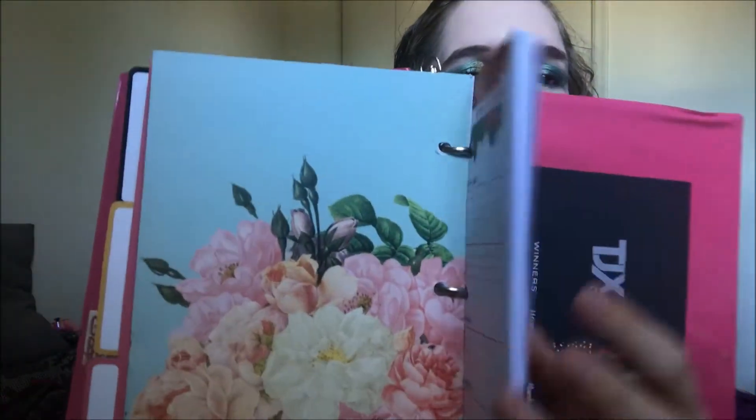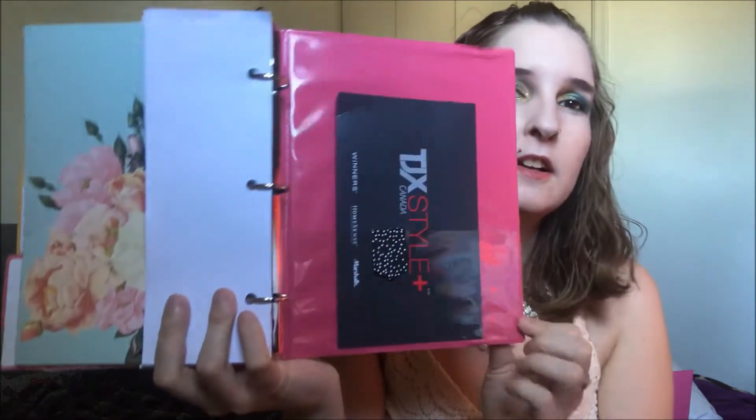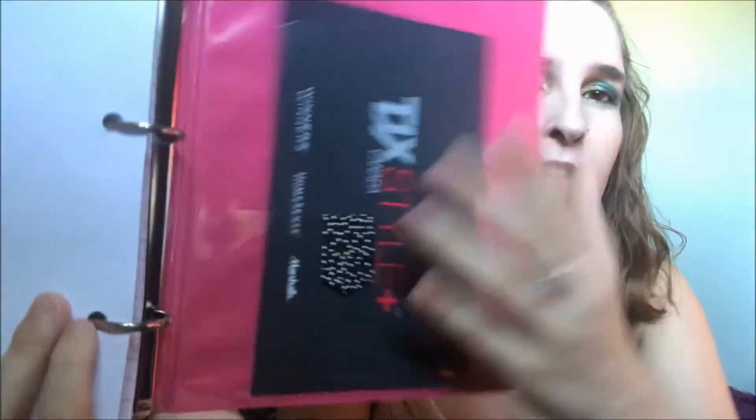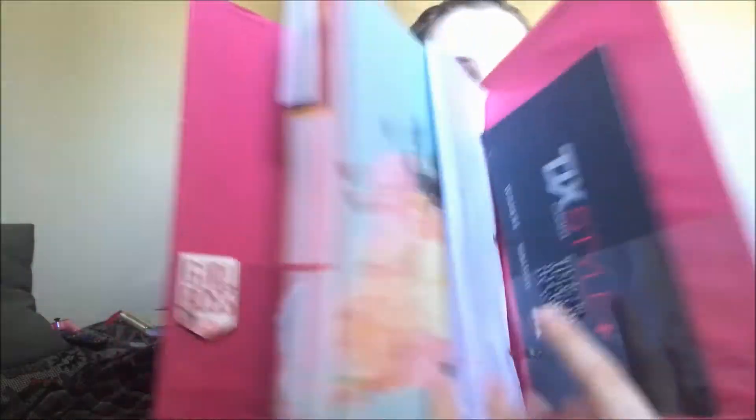In the back section I signed up for a winner's card and that's where the third magnet is — the other two were up front. So that is the full layout and how I set up my Dollar Tree binder.